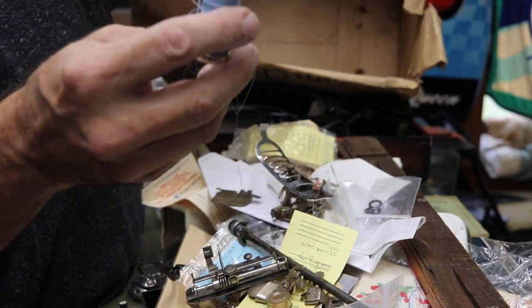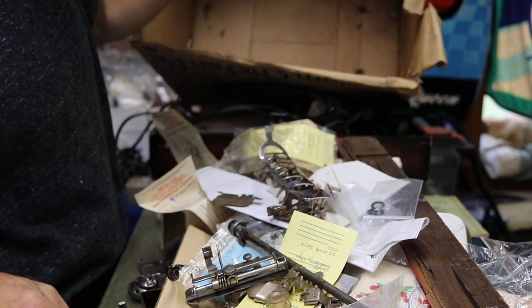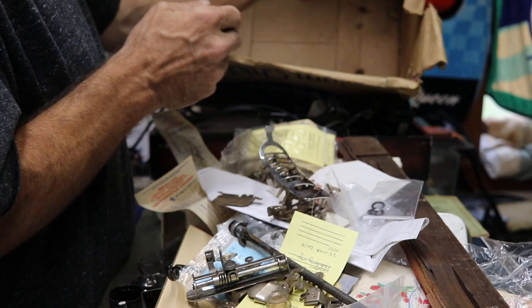Some of the best thread you can get out there — if anybody wants to get some. A lot of it's sold already, at least the new ones in the pack, but a lot of loose ones like that are available.